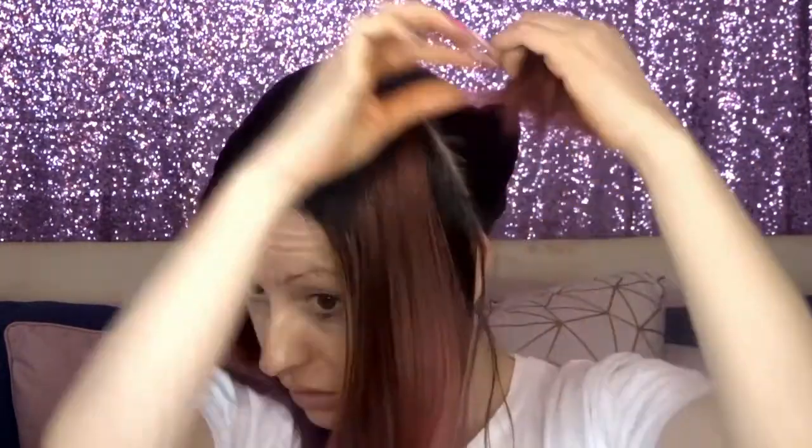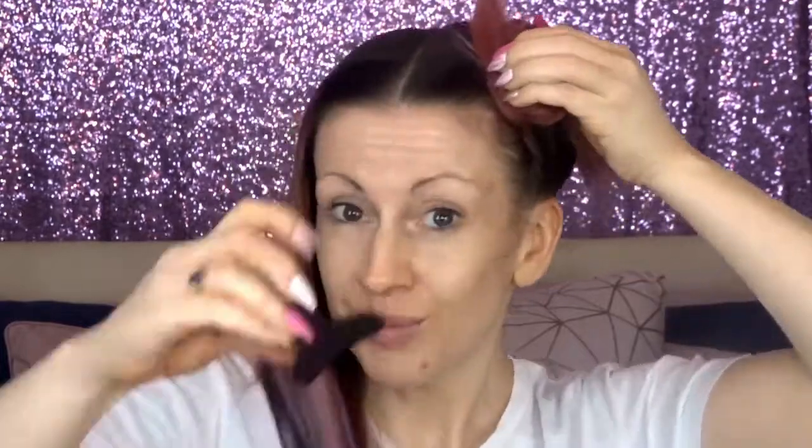With the back section, you just want to twist that round and secure that with — what are these called? Bulldog clip? Are they still called a bulldog clip if it's for hair? Crocodile clip. There we go. And then with the front section, repeat the process on the other side. Once you're resembling nineties Björk, you're good to go.